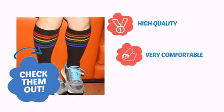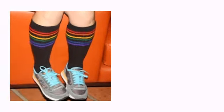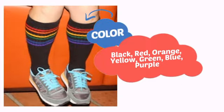With high quality, very comfortable wear and a design perfect for costumes, and a convenient choice of colors, it's a perfect way to perk up any outfit.